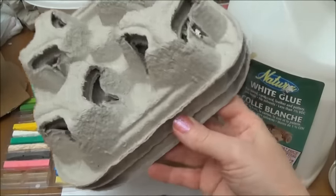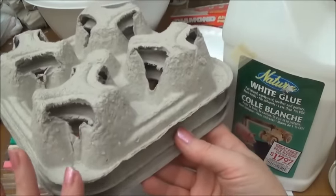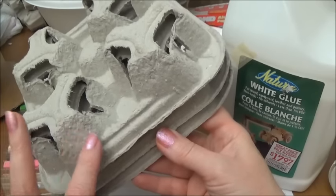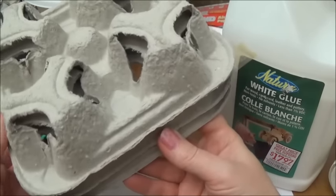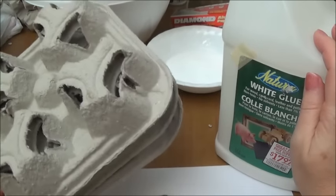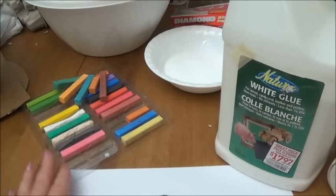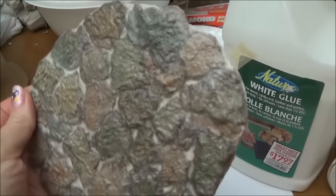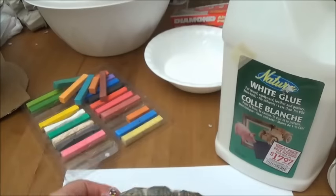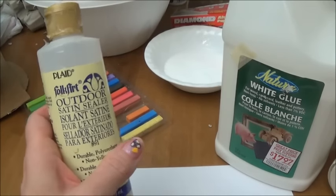What we need for the stones is a cup tray. Lots of people use egg cartons, but I prefer cup trays because they have a rougher and thicker surface. We need glue and that's it. If you want to color your stones like I did, I use chalk pastels, and then if you want to add a seal finish after, I just used an acrylic sealer with a satin finish.